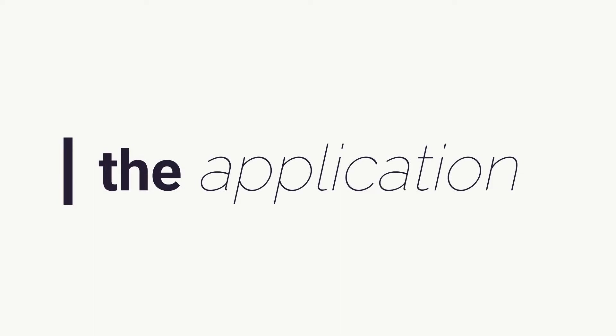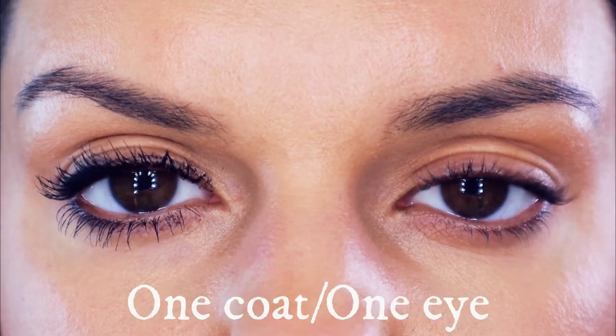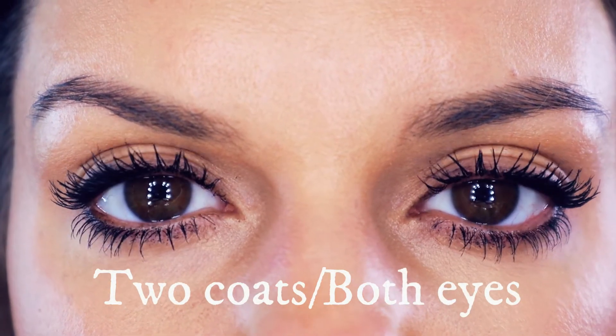I've already curled my lashes and I am ready to apply this mascara. Here is the mascara on with two coats.